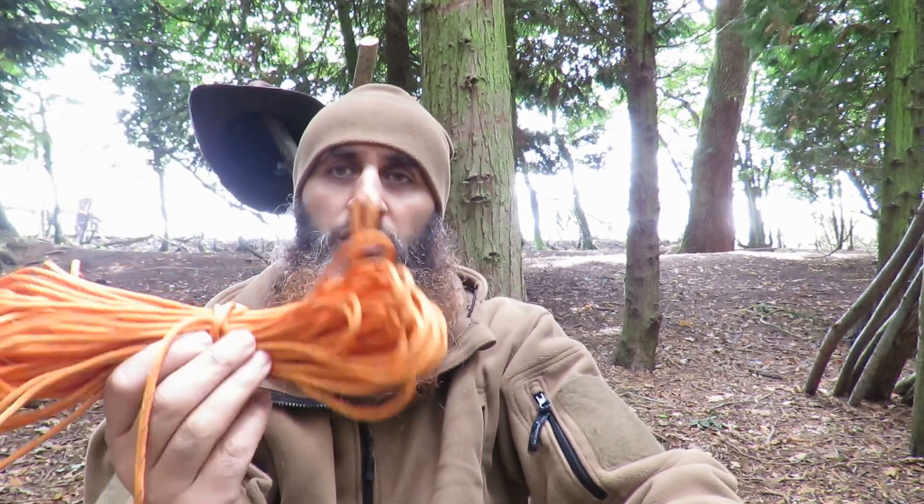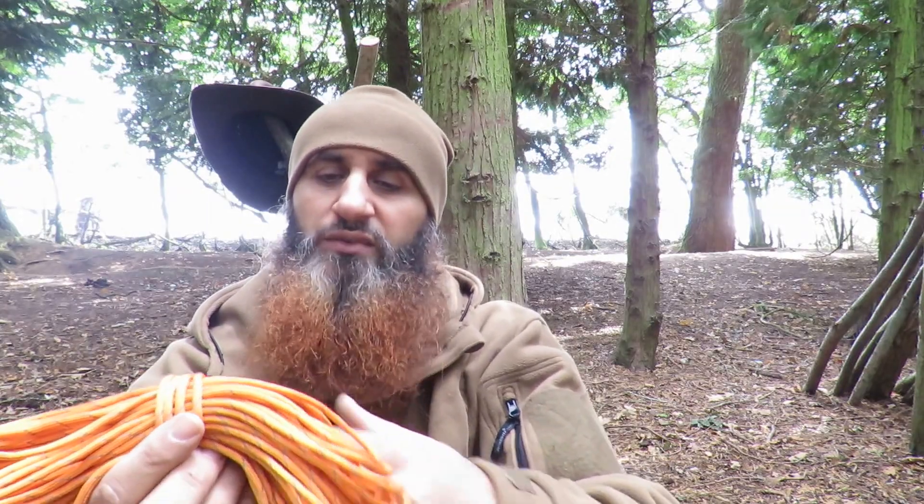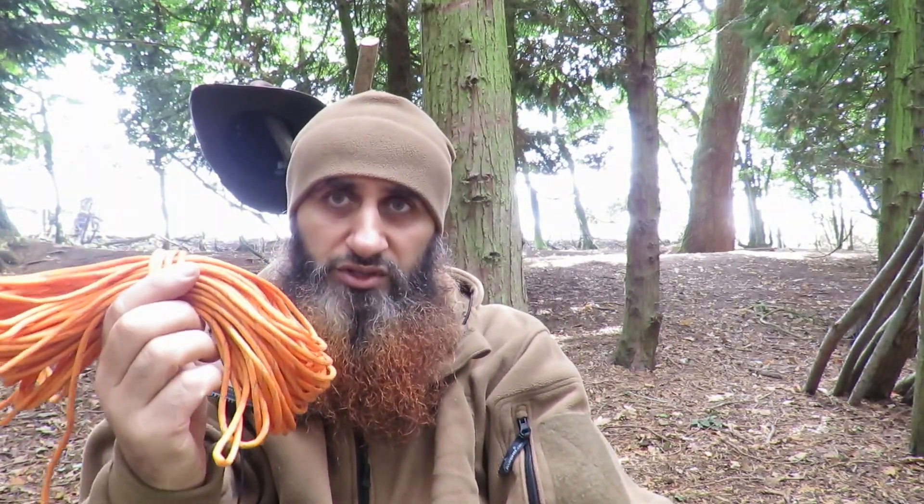Now everything is going to be higher visibility — everything's changed now. First, cordage: 550 paracord. It's got reflective material inserted inside. Orange. You want everything to be visible. Remember, you're sick, you may have had an accident, you may be lost. Everything you use, you want to know that you can see it and it doesn't go anywhere.